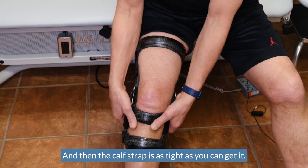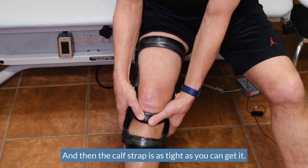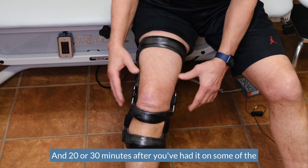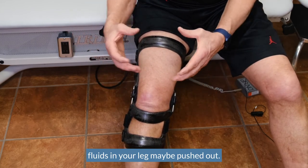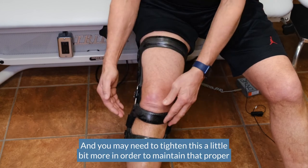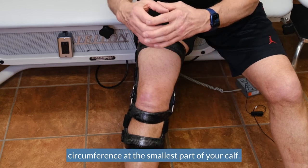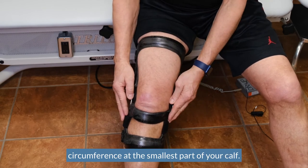These two straps are just comfortably snug, as well as the distal one. The calf strap, however, is as tight as you can get it. Twenty or thirty minutes after you've had it on, some of the fluids in your leg may be pushed out and you may need to tighten it a little more to maintain the proper circumference at the smallest part of your calf.